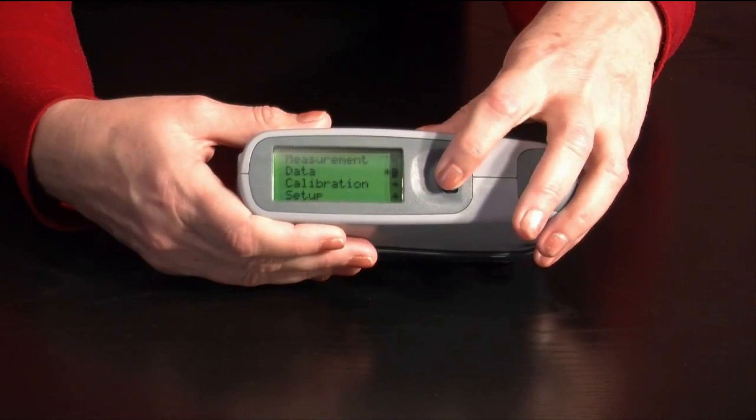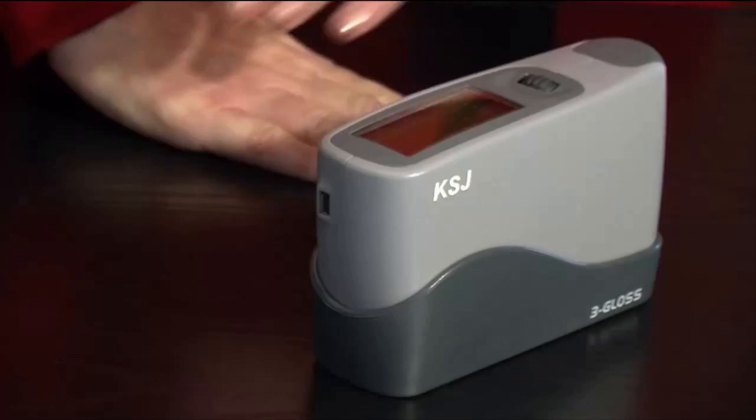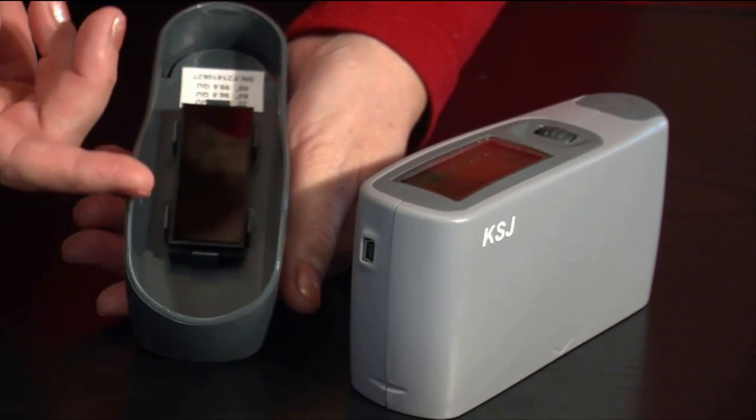Simple by design, it automatically calibrates to the calibration tile in its base. There are no pins or screws that could fail, so repairs are inexpensive.